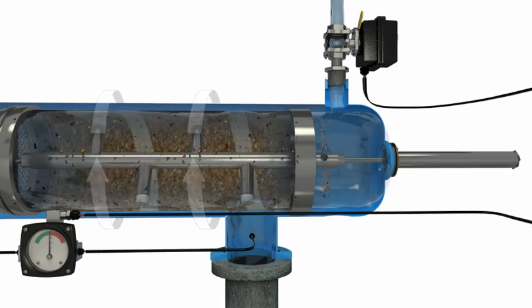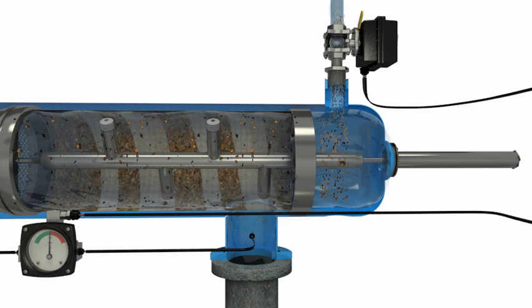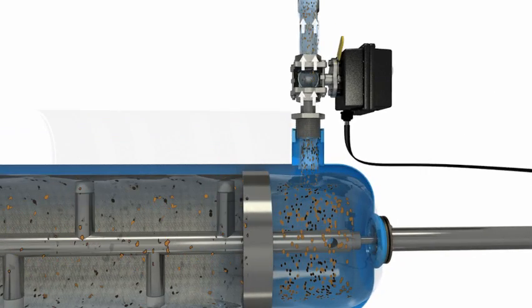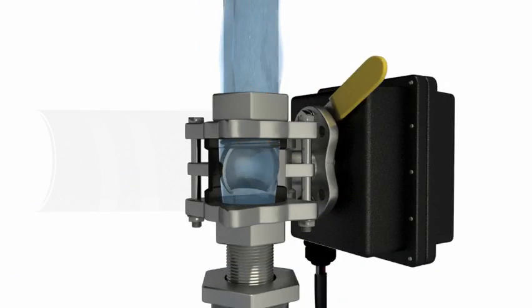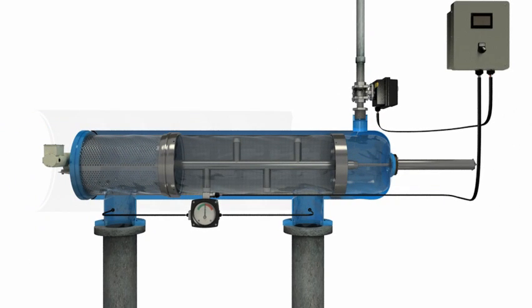As it spins, the particle remover also advances linearly toward the hydraulic motor chamber. The linear movement is regulated by the piston, which slowly moves backward and allows the particle remover to clean the entire surface of the screen. Once all debris is expelled through the flush valve and the screen is completely clean, the flush valve closes and the piston pushes the particle remover back to its original position.